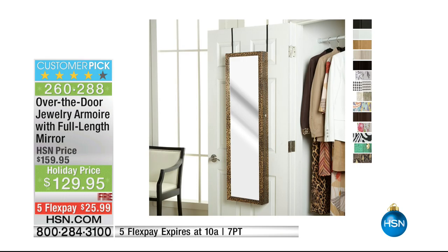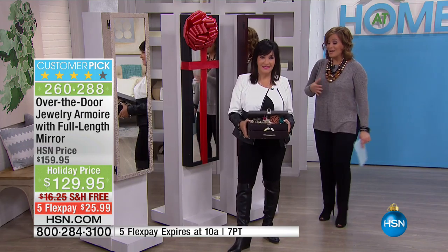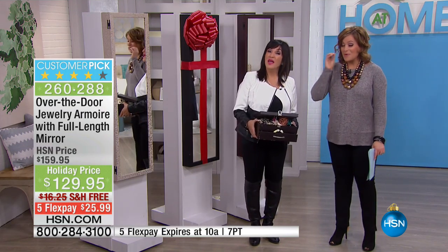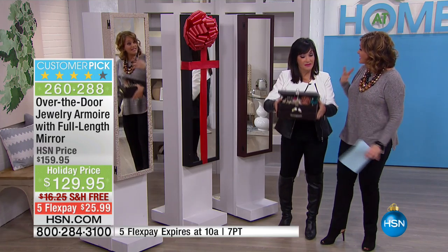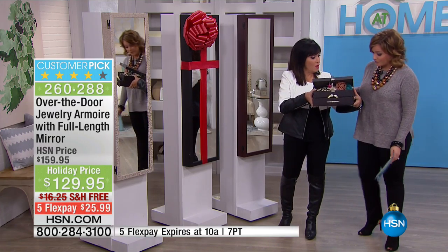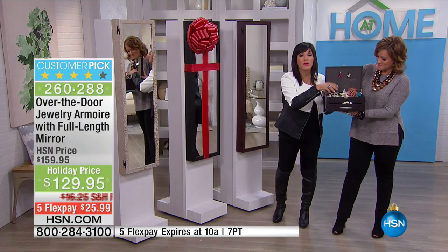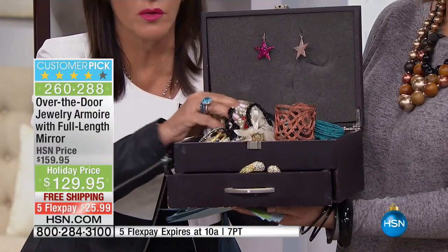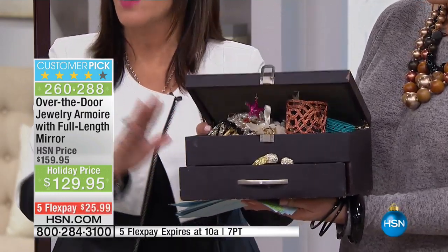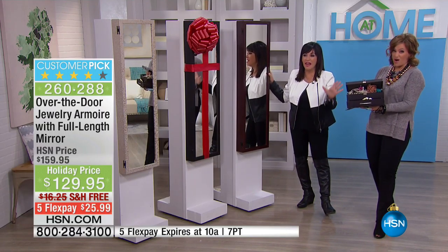To tell us all about it is our brand expert, Ms. Debbie Barker. Item number 260-288. Honestly, I remember the first time I got mine — how fun it was to take everything out of its little boxes and bags and display it, because now I use my jewelry more. This is what the problem is — we've all seen this. This is something you never want to see.